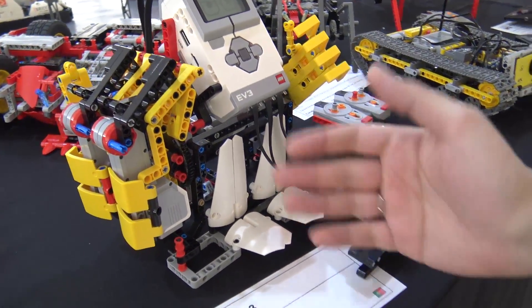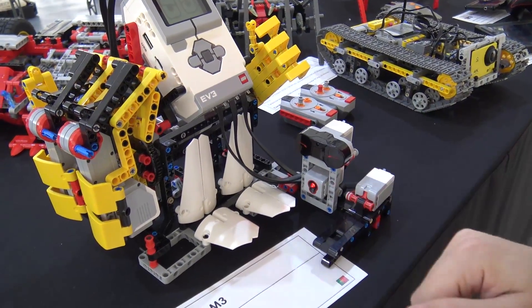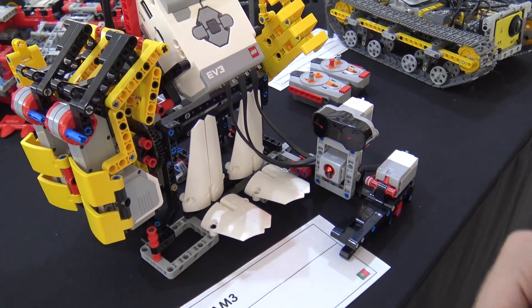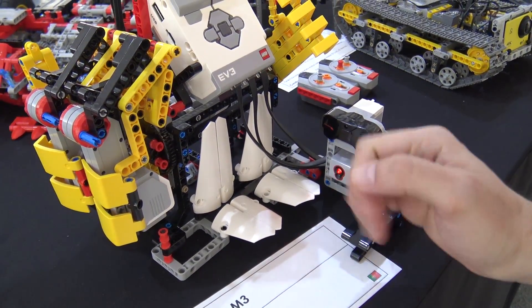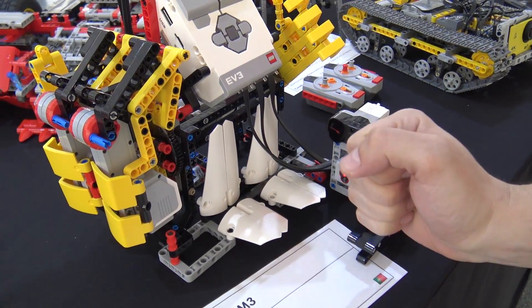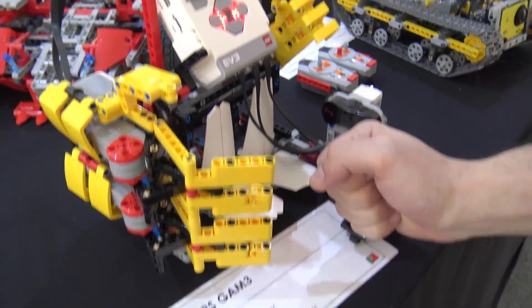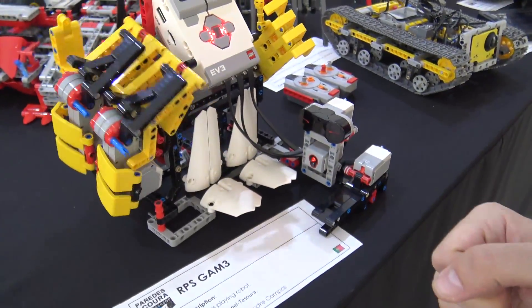To play, the sensor detects when we play, and these two sensors detect what kind of move we make. So if we do this — no sensor is covered, nothing is in front of them — and it plays rock. It played paper, it won. Paper beats rock.